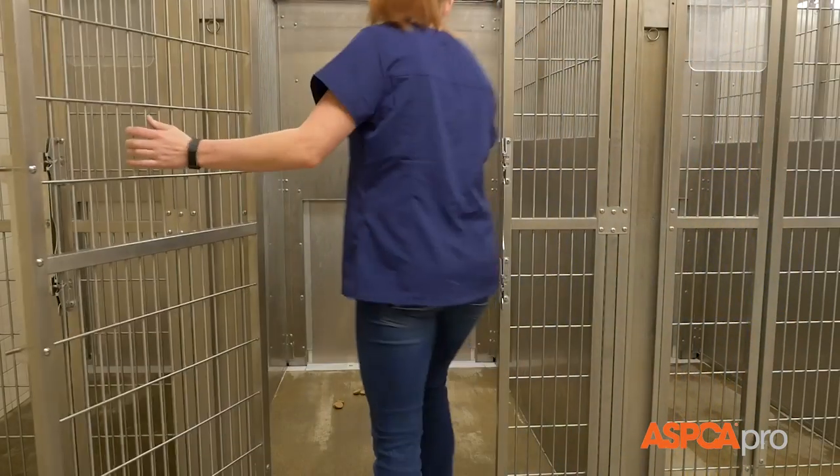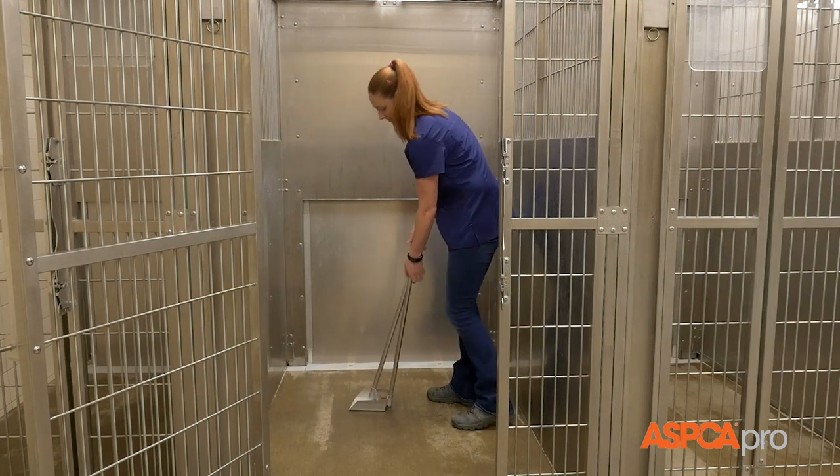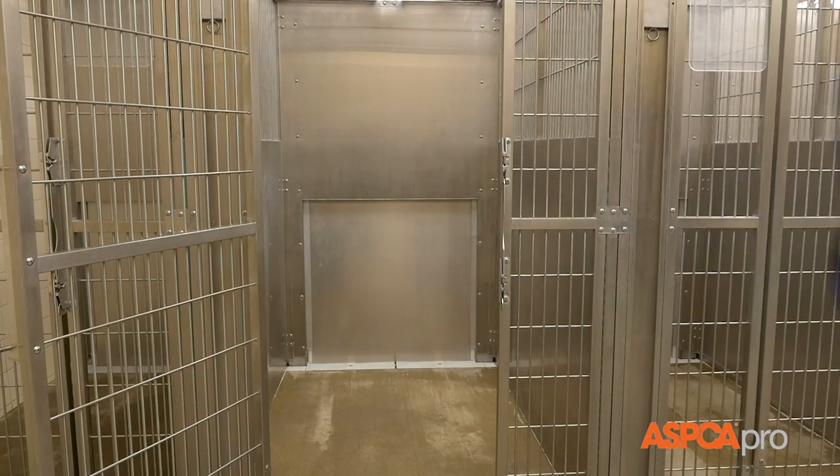Empty all items from every kennel down the line, then use scooping tools to remove feces and any remaining debris from each kennel.